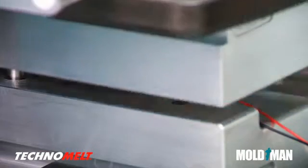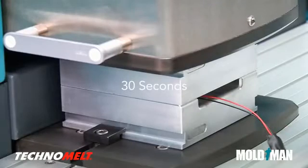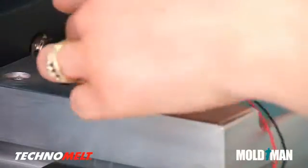When the two mold halves mate, the liquid Technomelt is automatically injected into the mold cavity. Thirty seconds later, the assembly is complete and the mold halves open. Technomelt solidifies quickly by dissipating heat to the mold set.